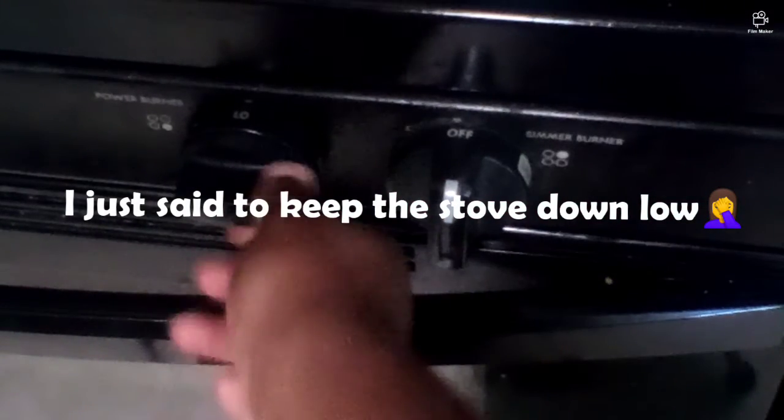I think I'm going to turn up my eggs a little bit more — just a little bit.